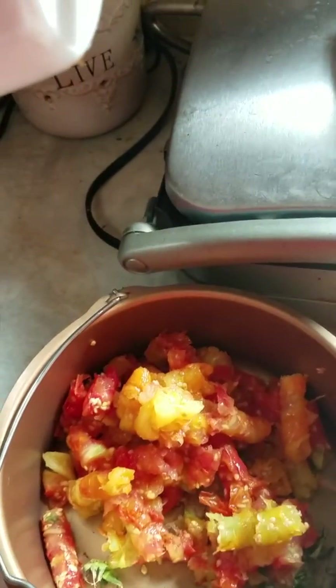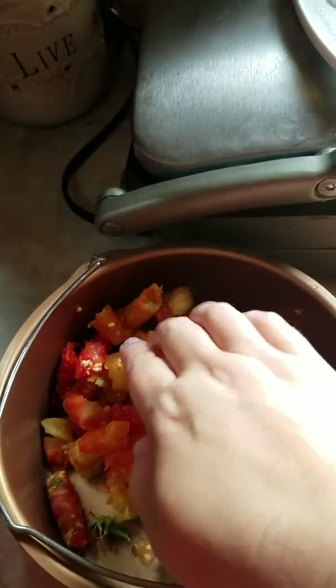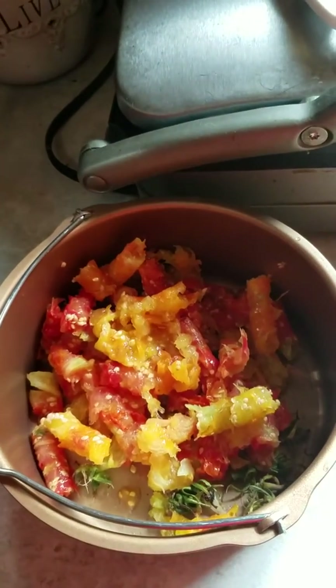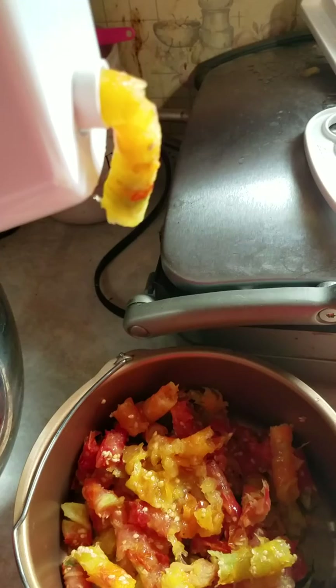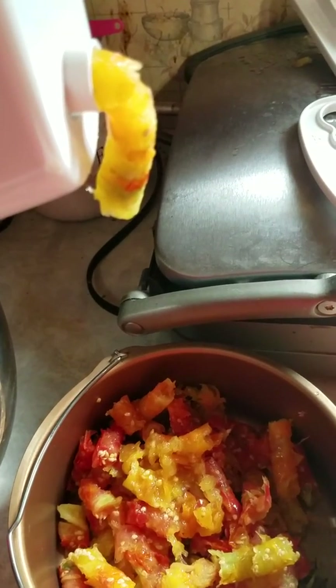Push them down — see the juice coming out. And there's the waste coming down into here. I have a five gallon bucket sitting on the floor that I dump the waste into, and the waste will go back out to the garden for compost.